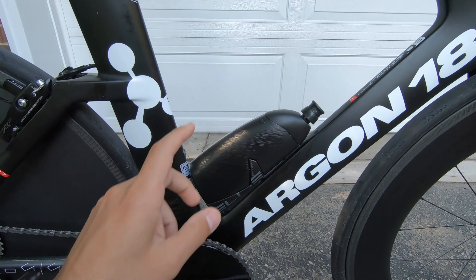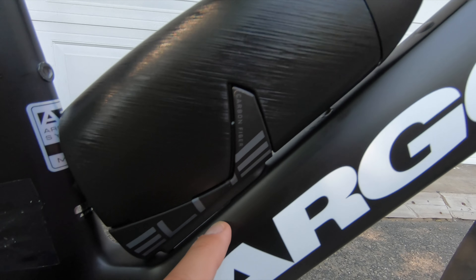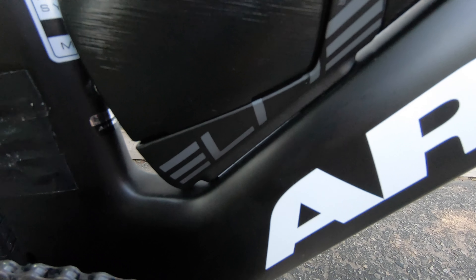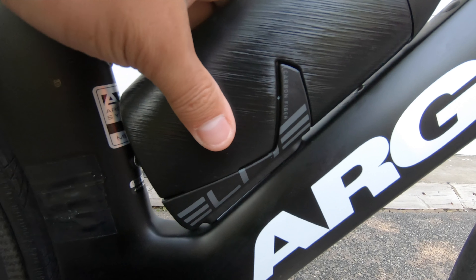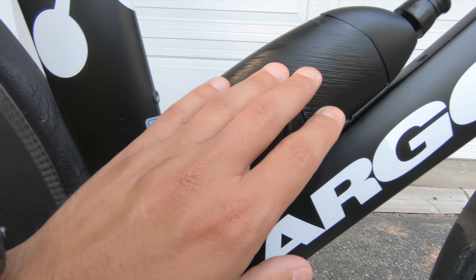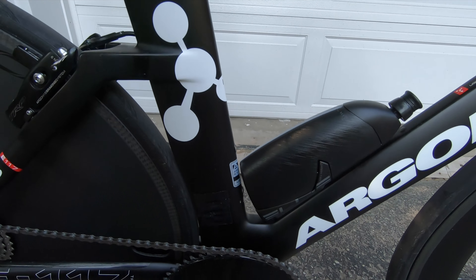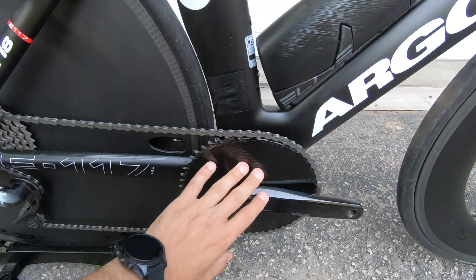Going down, I've got the aero bottle from Elite — they have a bunch of models and this carbon one is the best for me; it doesn't leak at all. I tried their other versions but they were leaky and made a mess on the frame. I also made a small hack: instead of mounting the two bolts in their standard position, I brought them one hole down, added double-sided tape, and shifted the whole system slightly backward to create a smooth transition from the frame to the seat post.